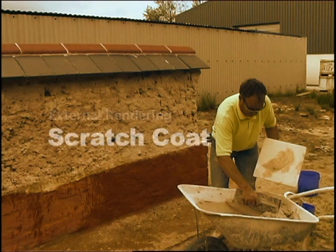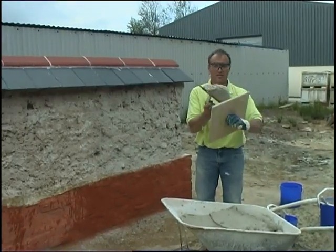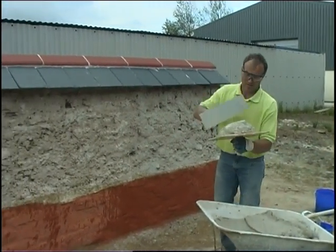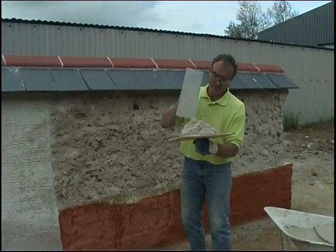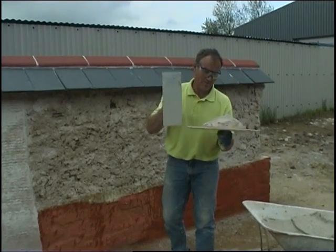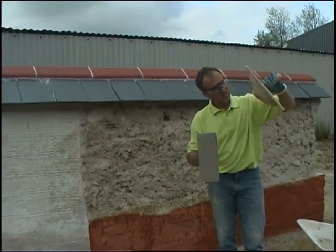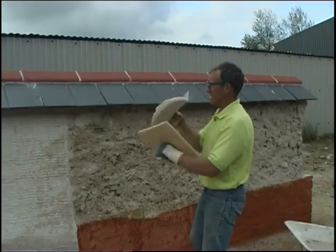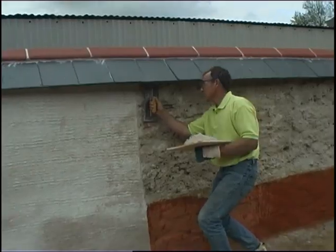We've left the harl coat to dry, and if necessary we've wetted it down — if it's a particularly warm time of year — to control the curing process. After two or three days we're probably ready to put the scratch coat on. Just tip it up — that's so sticky.